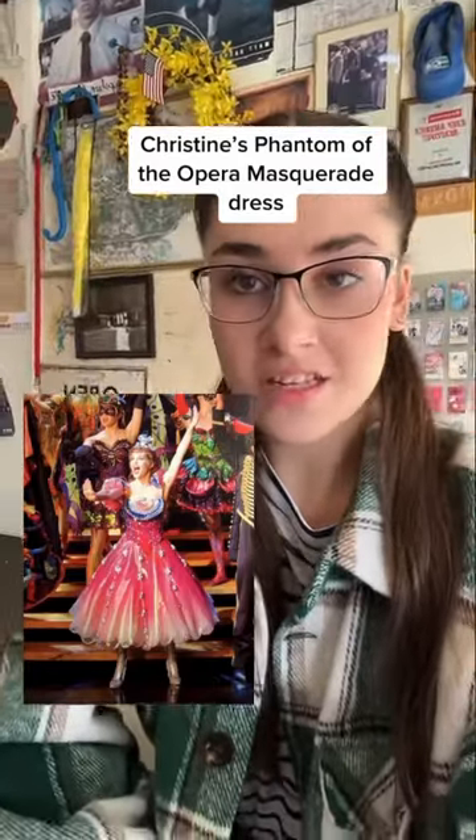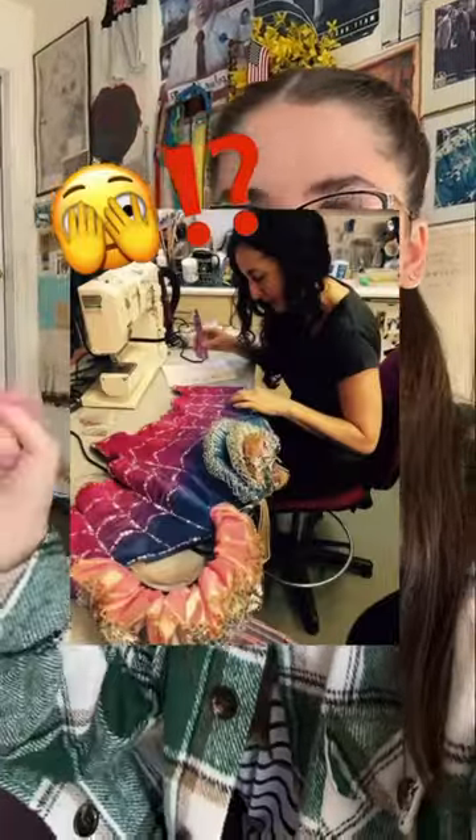I've been making Christine's masquerade dress from the stage production since October, and I finally started tackling the bodice, which as I've been posting, it's been very daunting because it has this ombré that I just could not figure out how to do.